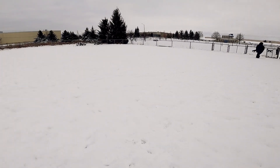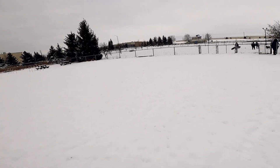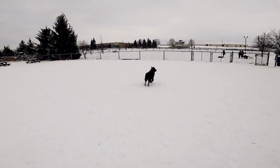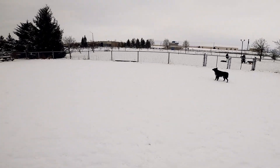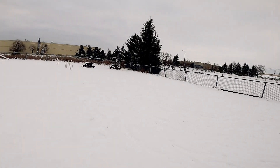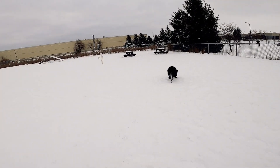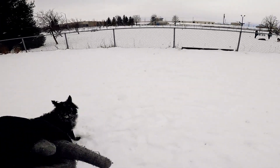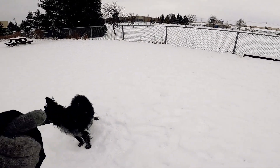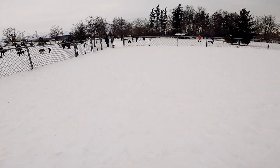Before coming in, I always scope out the area. I check how many dogs are here, make sure there's not too many, and make sure the dogs are playing very nicely — no overly aggressive or overly physical play. More importantly, I check out the owners: are they actually paying attention to their dogs, or are they off doing their own thing? For me it's got to be the right dogs, the right owners, the right involvement — that's a green light.